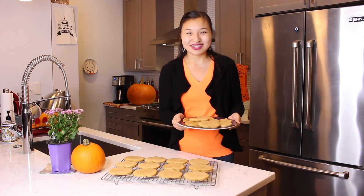Thank you so much for joining me in making these delicious pumpkin cookies. They are perfect for Halloween today and they are wonderful for the rest of the fall season. If you're interested in the recipe, you can click the link in the description box below to go to my website. If you like this video, please be sure to give it a big thumbs up and hit that subscribe button for more delicious recipes. We'll see you soon.